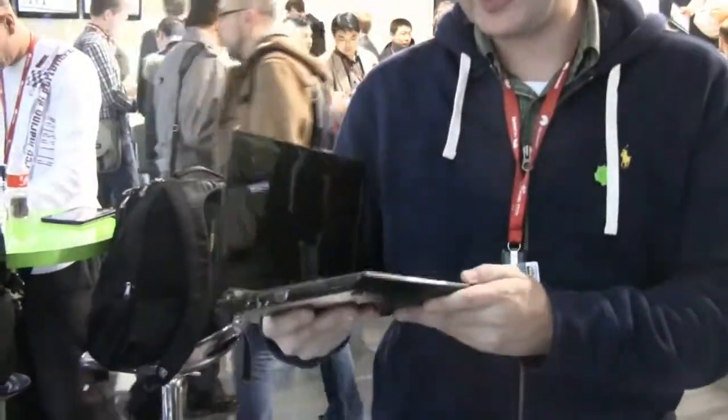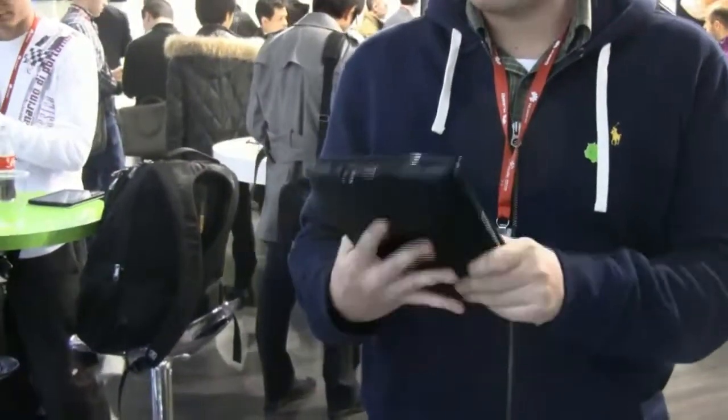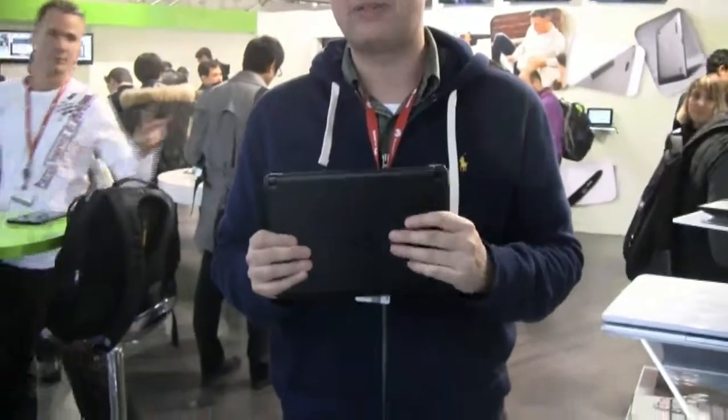It's their newest design netbook. It's very thin, it's around 1kg, with a dual-core Intel Atom N550. This looks to me like a 3-cell battery, so I'm not sure about the battery life we're getting out of this.